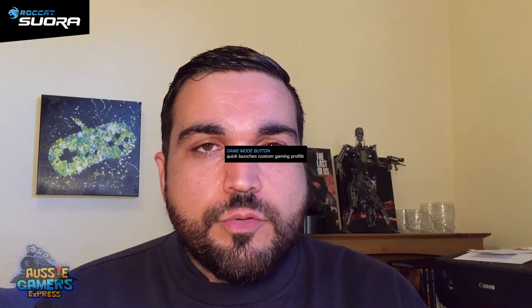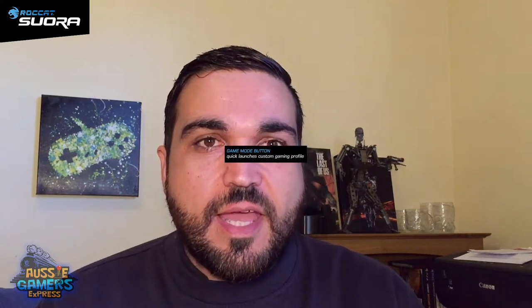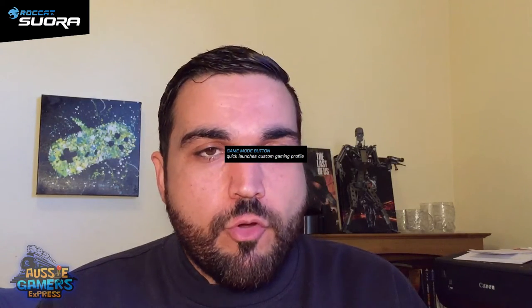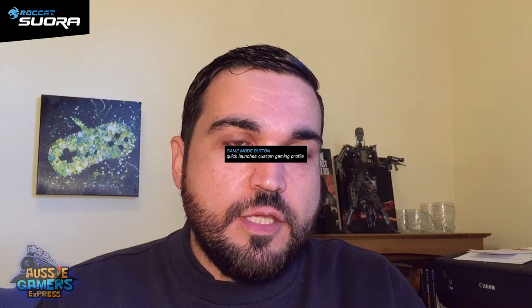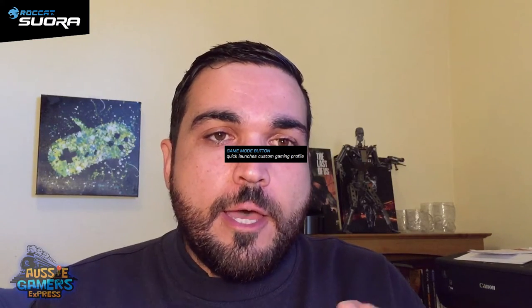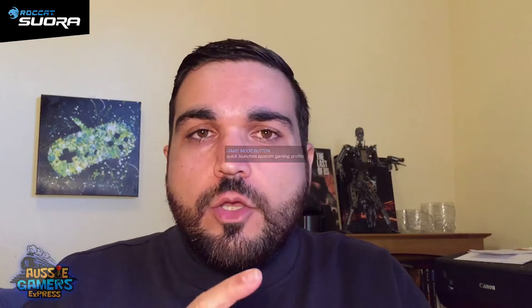The last feature I want to talk about is the game mode button in the top right corner — an extra button on the keyboard which, when pressed, enables a specific profile you've set up via the Swarm program. So if your macro keys are set up for video editing and photo editing, you can keep that as your normal profile and then hit game mode when you launch a game to switch to your gaming profile with all your gaming macros set up. It's quite a neat quick-switch feature for your macros.